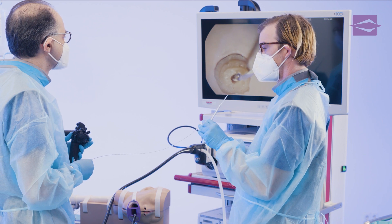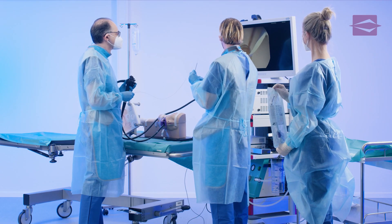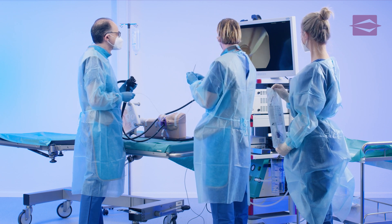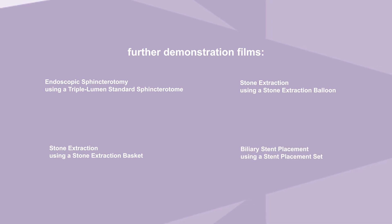You saw a demonstration on endoscopic retrograde cholangiopancreatography, discipline: probing and cannulation using an ERCP catheter. Please also watch our further demonstration films about ERCP focusing on endoscopic sphincterotomy using a triple lumen standard sphincterotomy, stone extraction using a stone extraction balloon, stone extraction using a stone extraction basket, and biliary stent placement using a stent placement set.